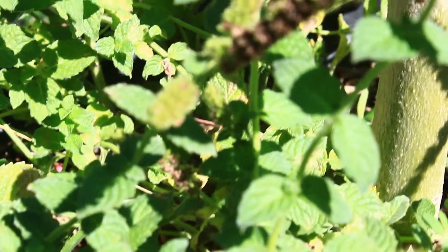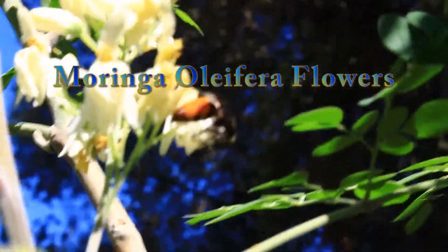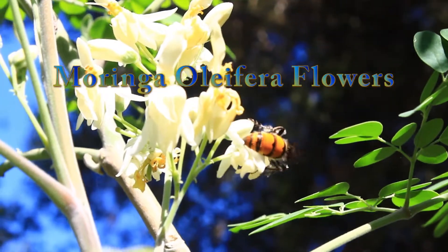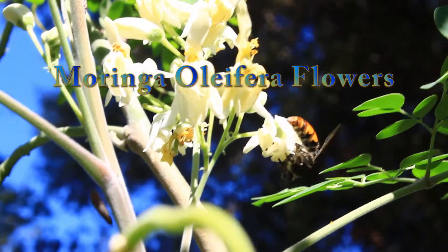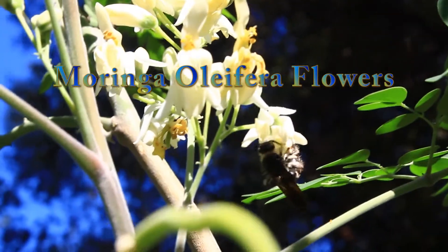I took a few cuttings. They grow very easily from cuttings and I just put them into the soil. Here is a Moringa Olafiera. As you can see, there is a bee pollinating the flowers. Once the bees pollinate the Moringa Olafiera's flowers, you will get seed pods, also called drumsticks.